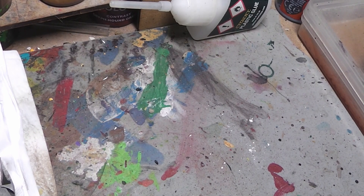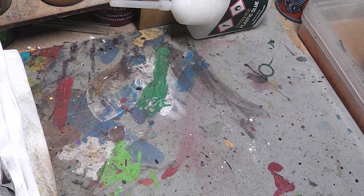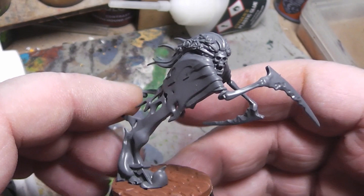Hi Tubies! Here is your Alexandra and welcome to another painting tutorial. Today we are tackling a Dreadscythe Harridan from the Nighthorns.